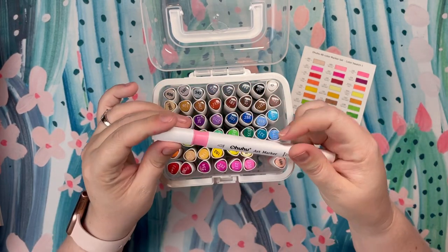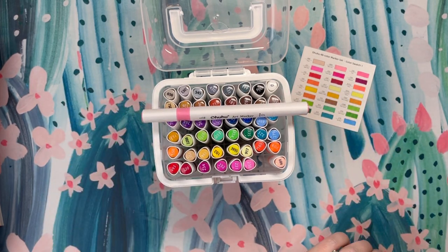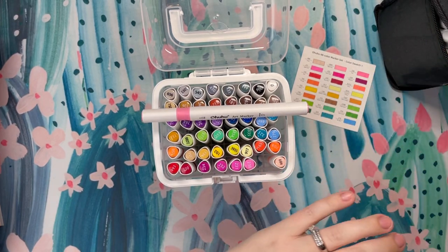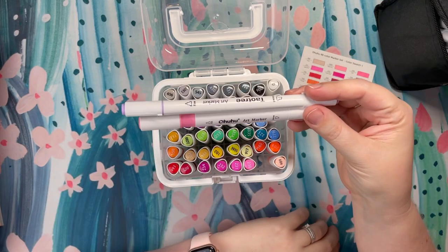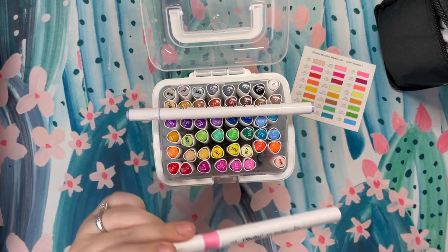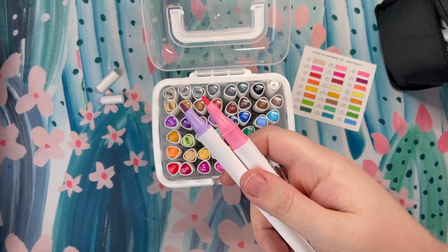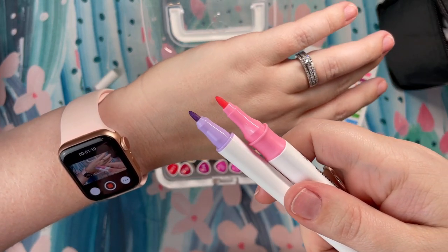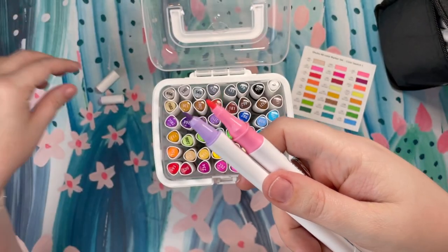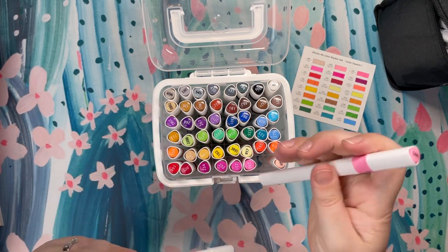I will tell you that the fine nib on these markers is different than that of the Tao Tree. The Tao Tree nib is actually smaller. The barrel is a little bit different. This Ohuhu set has a triangular barrel. If I take off the caps of the two markers — the pink is the Ohuhu, the purple is the Tao Tree — you can see that the nib for the Ohuhu is broader. So I was wondering if they would be somewhat the same, and they are a little bit different.